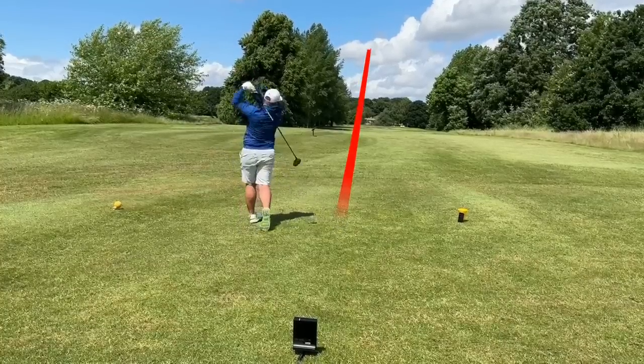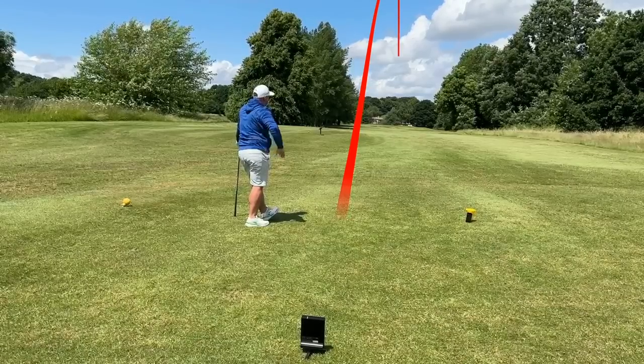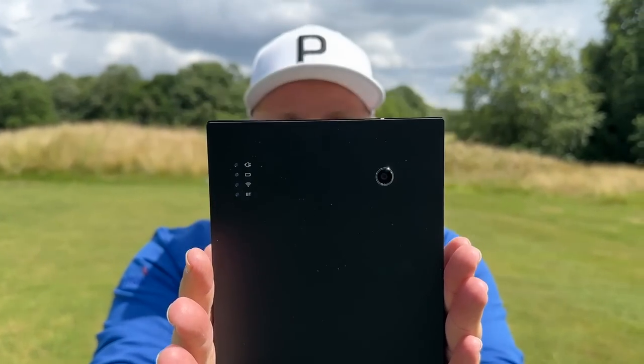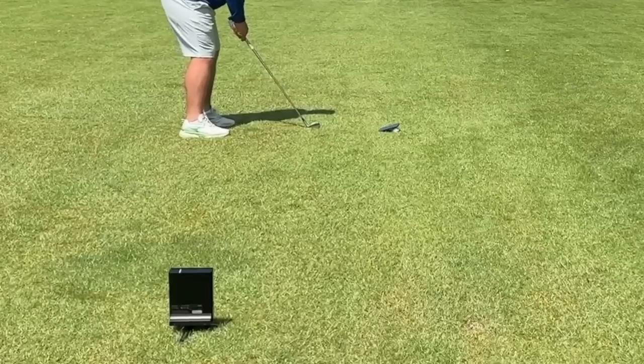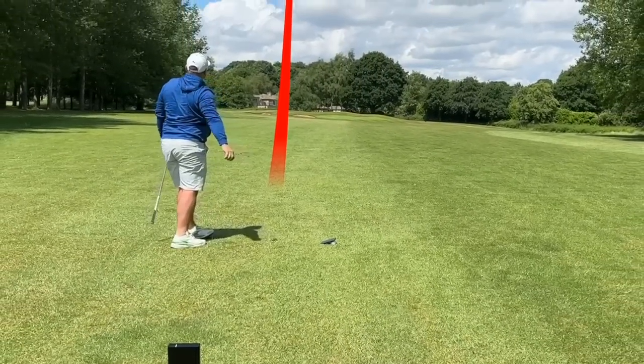This sits behind the ball, around 10 feet behind it. We're going to test it out here at Woolley Park Golf Club. We're going to see what driver numbers we get, see if we can pump out that 300-yard drive, and test it on some approach shots to hit better, more solid, more accurate iron shots.